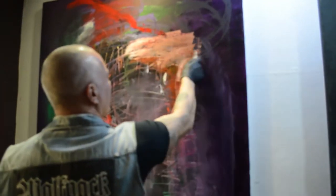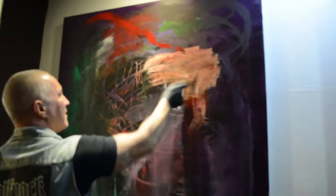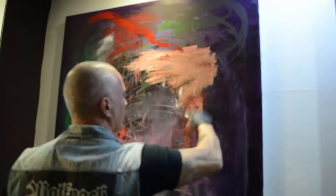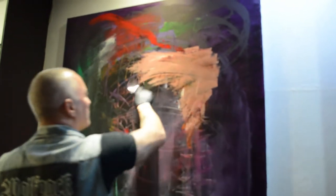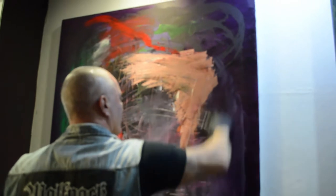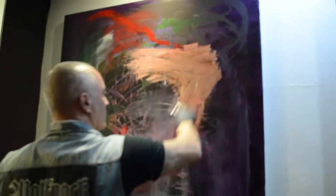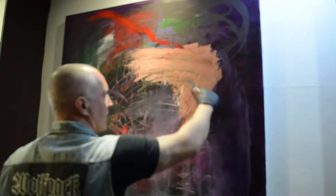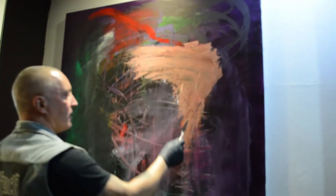This is a very simple part. I'm just adding more white, working around the shape and blocking layers in. You can see where we created these ridge-like lines when we were working with the knife from the first clip. We're fleshing out the shape.